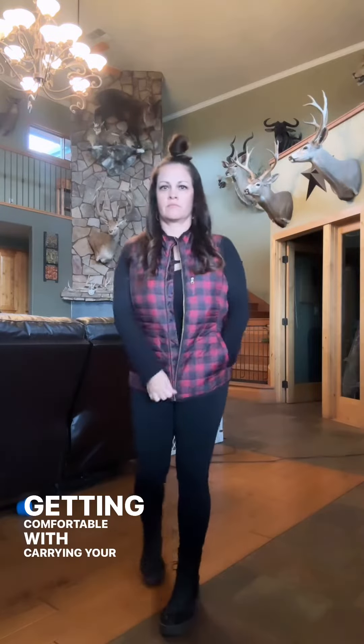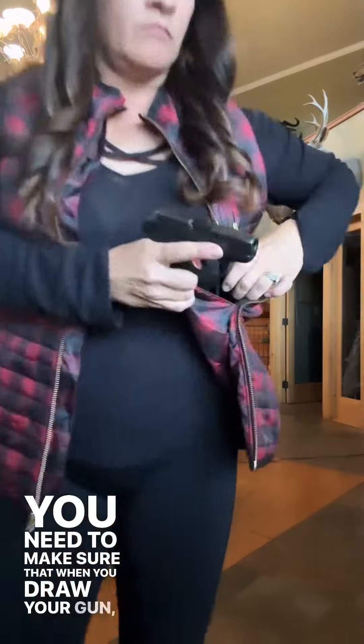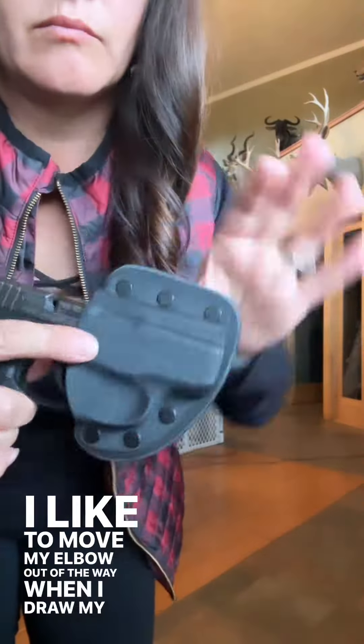Getting comfortable with carrying your firearm in this position is important, and it's also important to practice your draw. Carrying in the Primitive Puffer requires you to do a cross draw. You need to make sure that when you draw your gun, you don't muzzle yourself. I like to move my elbow out of the way when I draw my gun.